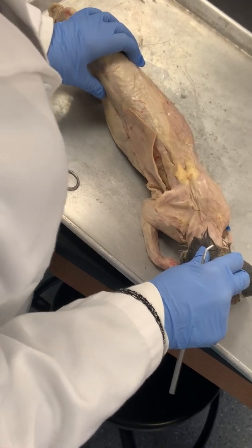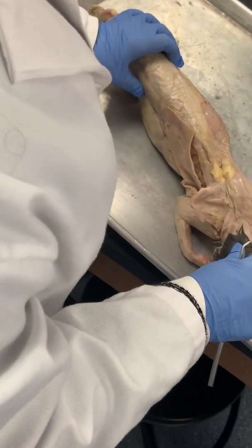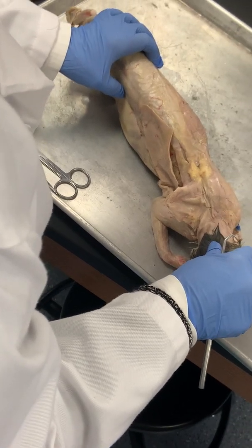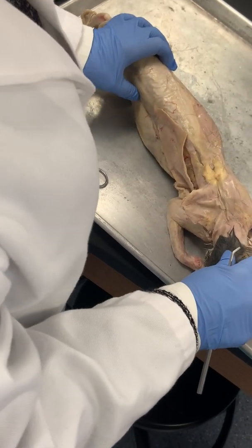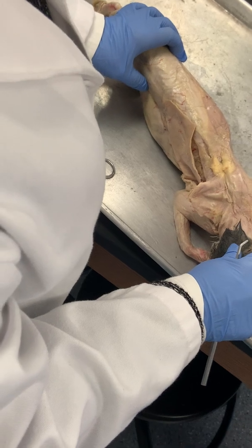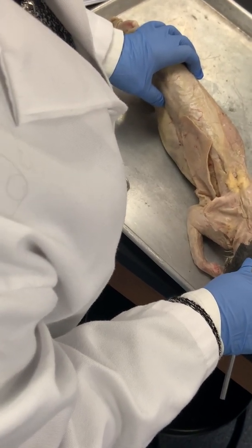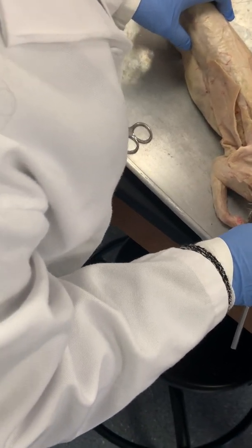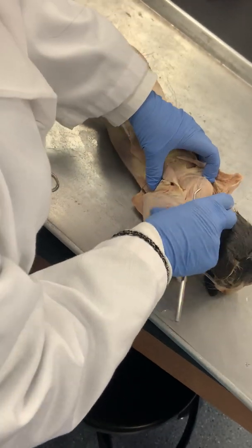Which is the one that depresses your scapula? The rhomboids retract. When I'm standing at attention and I go like this — yeah, that's protraction, this is retraction. There's something on that sheet that said depresses the scapula — that depresses the ribs. Okay, anyway, then if we look here.